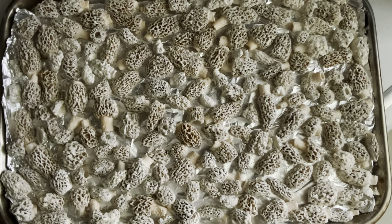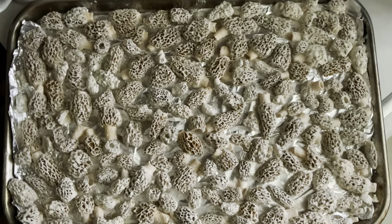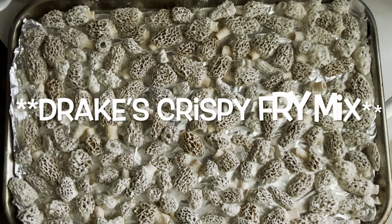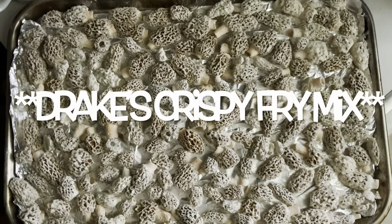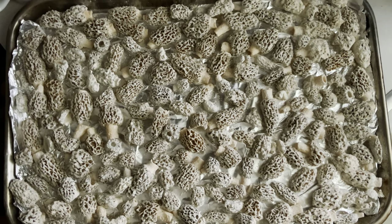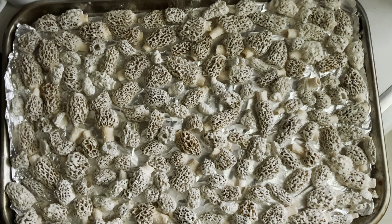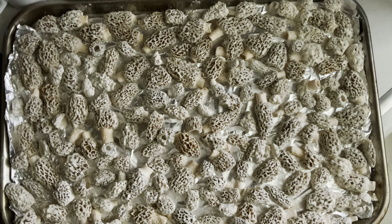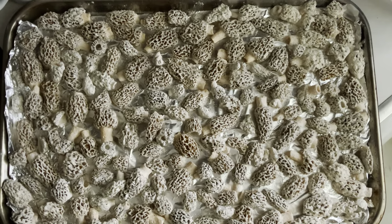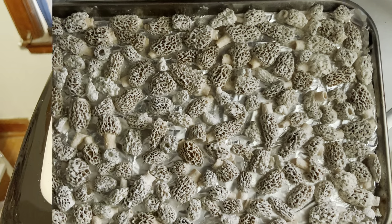This is how 87 mushrooms look: salted, peppered, floured with Drake's, cut in half, shook around, put on a lined baking sheet for freezing. After they're fully frozen and hard, they'll break apart real easily and we'll put them in a vacuum-sealed plastic bag, dated and ready to fry in hot butter and oil for fresh-tasting spring flavor any time of the year.